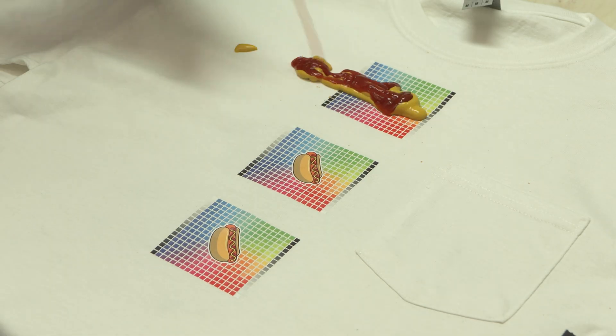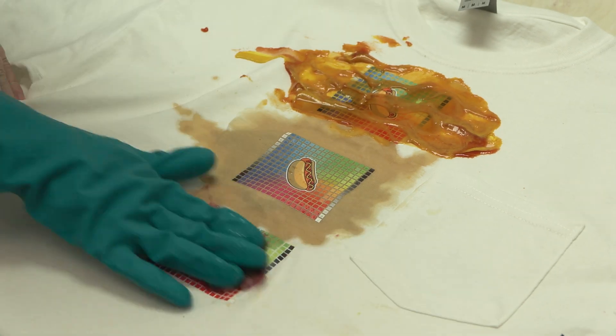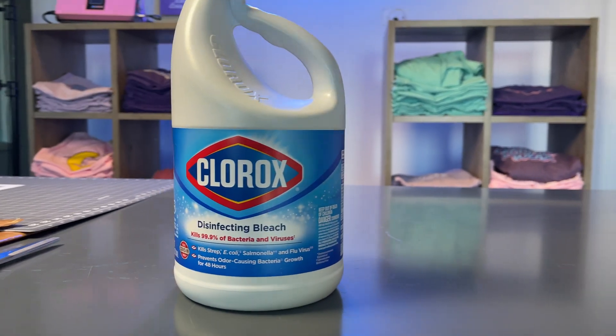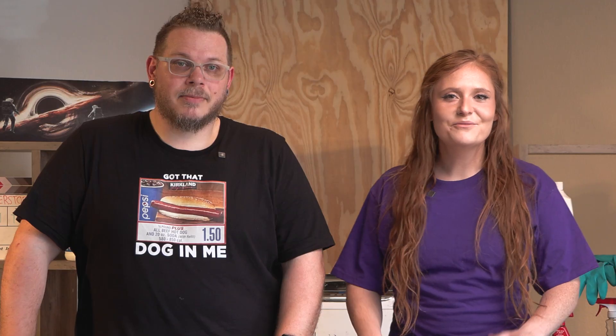For this test, we pressed a DTF graphic onto a few 100% cotton shirts. Then we stained the shirts with ketchup and mustard, coffee, and berries, and let them sit for about 30 minutes. To remove the stains, we used a Tide to go pin on the first shirt, OxiClean on the second, and Clorox bleach on the third. Then we ran the shirts through the washing machine and waited to see the results.